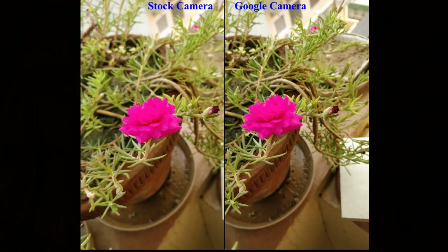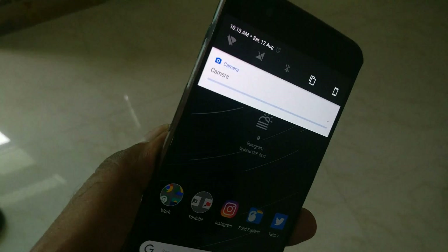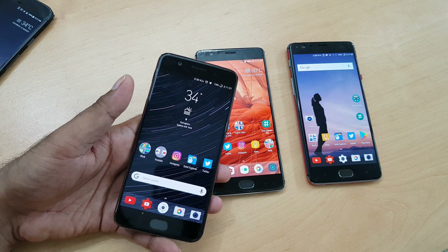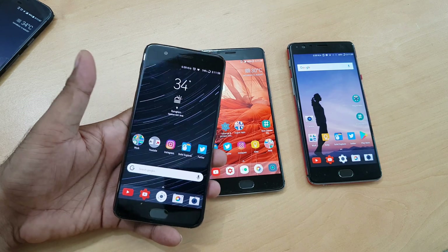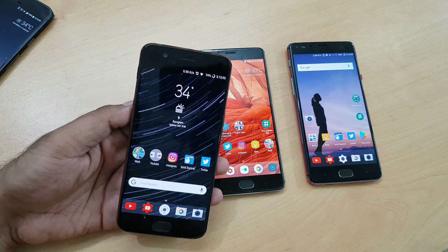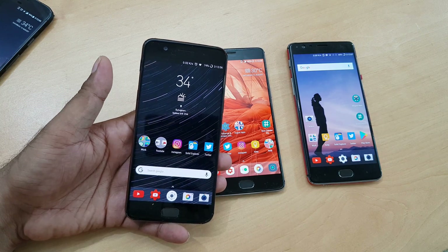You can see the rest of the samples — picture quality looks much better overall. But there are a few drawbacks. For example, the Google Camera takes a lot of time processing the HDR, possibly because it's a software feature. Even on the Snapdragon 835 with 8GB of RAM in the OnePlus 5, it takes quite a bit of time compared to the stock camera. Also, macro shots are not great with this Google Camera port.